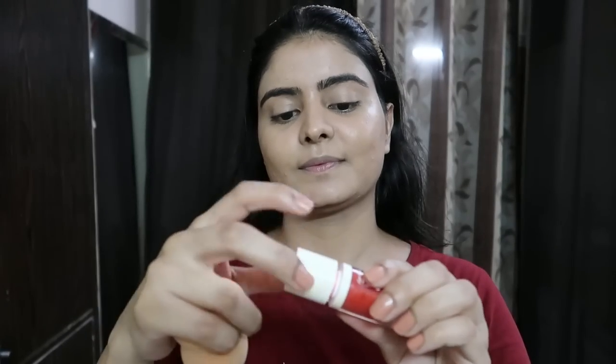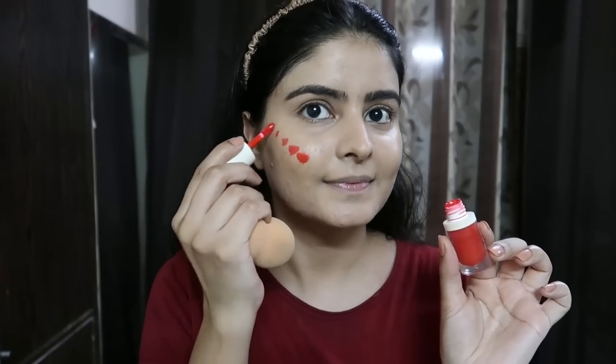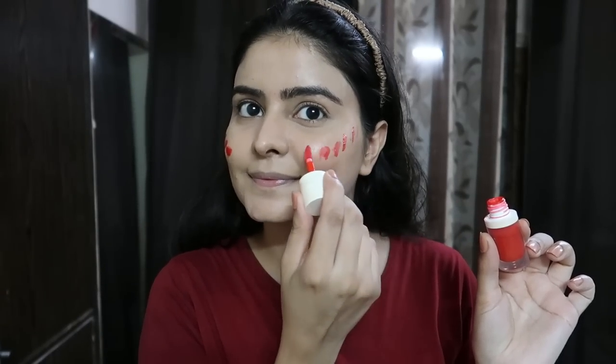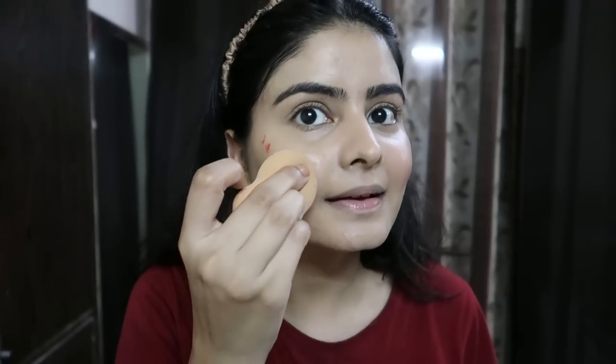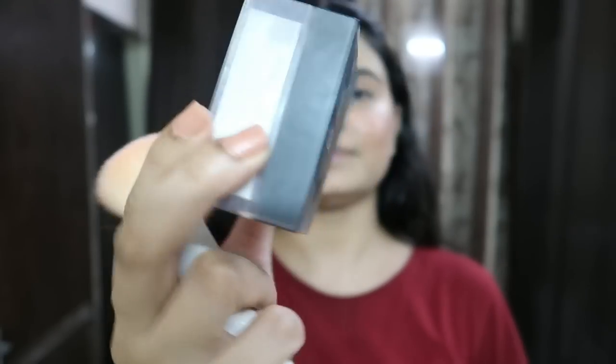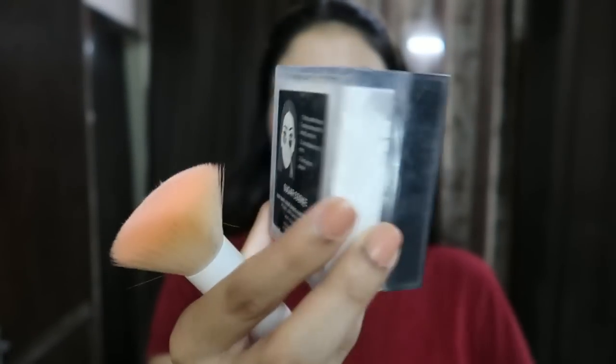After this, I am using a lip and cheek tint — this is Earth Rhythm. It has a dewy effect that looks glossy and shiny, which I feel is good for wedding functions. I personally prefer to layer liquid and powder blush together because it stays better. If you use only powder blush and complain it fades, first use a liquid blush underneath — and you can see how good the dewiness looks on my cheeks.